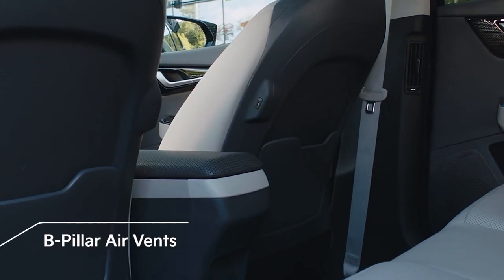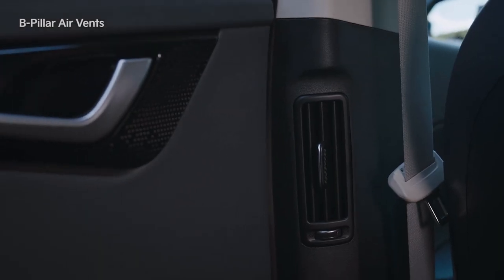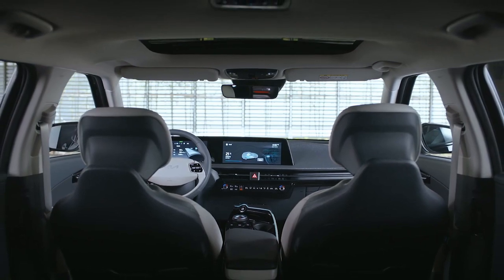In the EV6, the air vents, which used to be located in the center of the rear seats, are now installed in the B pillar, so it's now possible to provide rear seat passengers with a more pleasant environment.